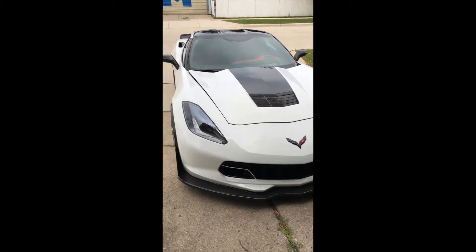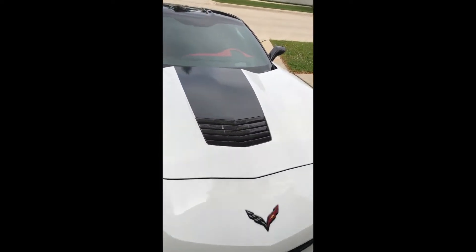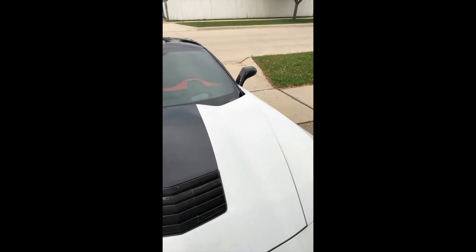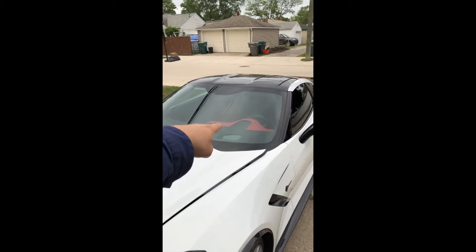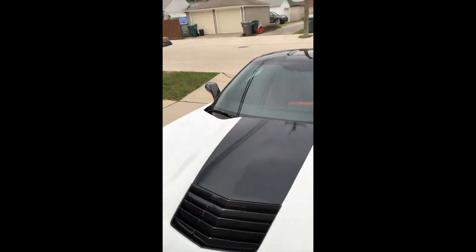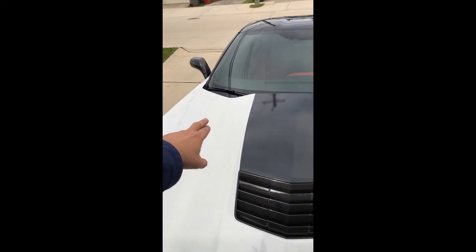Hey guys, so as you can see I have a Corvette. We're not doing much to this car — just a surround trim piece all around the hoop, going to be in dark red to match the interior leather and the wheel calipers. We're going to do the whole thing in one big piece so we won't have any seams, especially here on the corners.